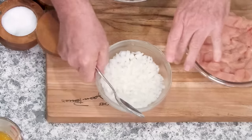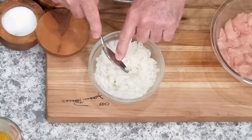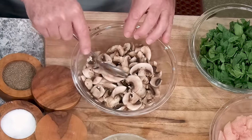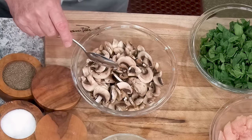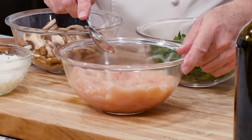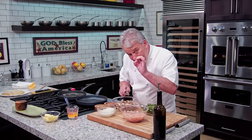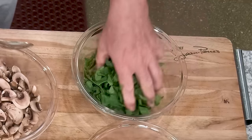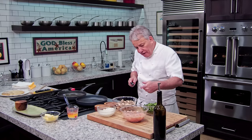Now we're going to get the chicken ready. I've got about a cup of diced onion — very small. About four ounces of baby portobello mushrooms, which are like regular mushrooms but darker. A pound of boneless, skinless chicken breast that I've cut into little bite-sized pieces — they cannot be big. And then about two cups of sliced spinach leaves.